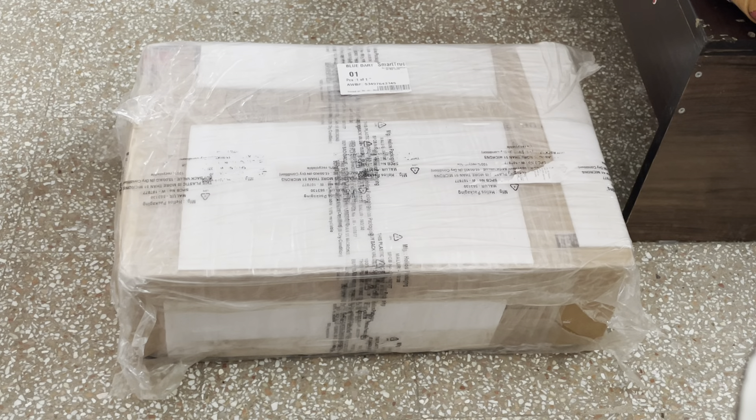Hello everyone. Today we are going to see how to assemble MI Smart Fan 2. So this is a pedestal fan. Let me unbox this, then we can start assembling.